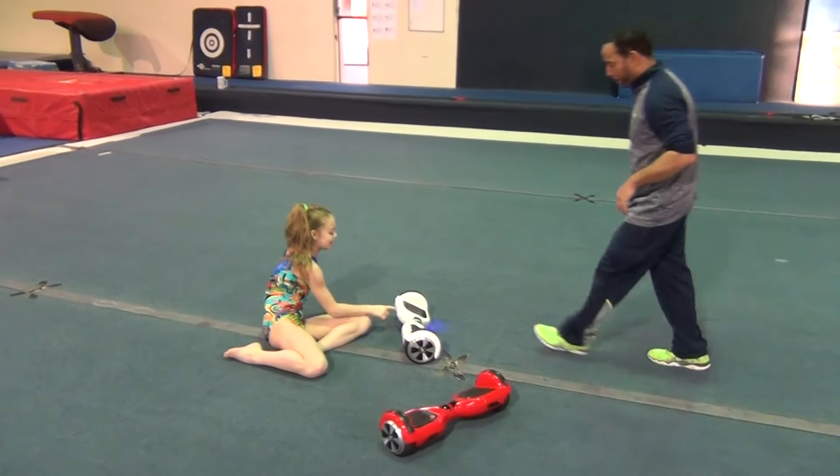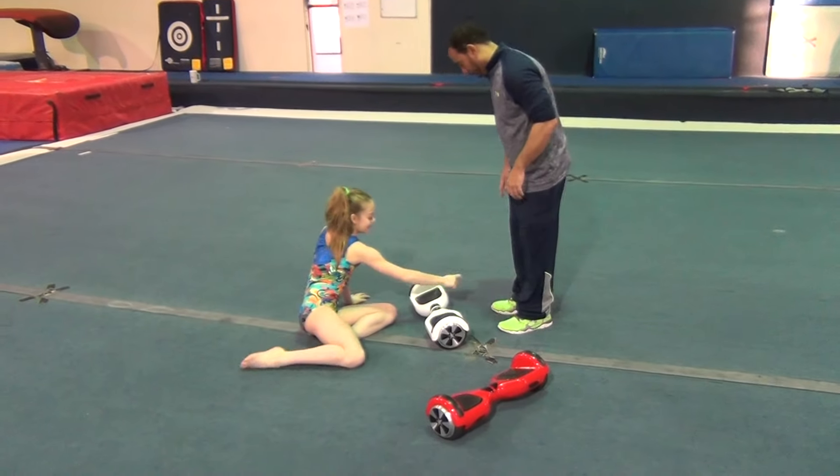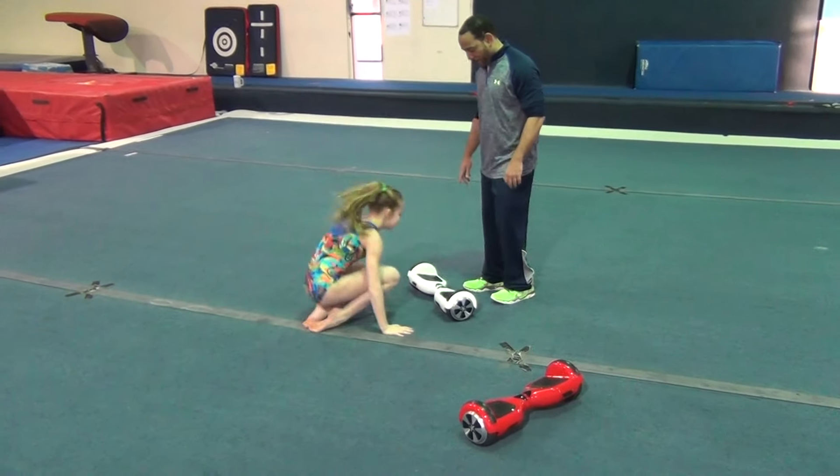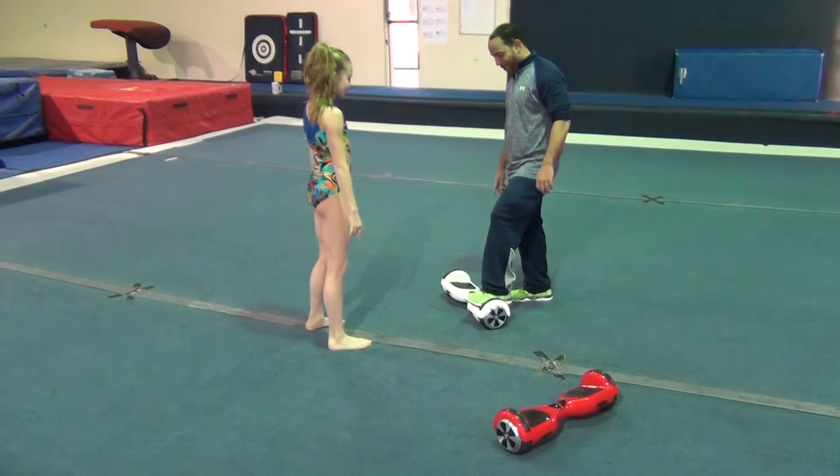Okay, so you turn it on and you always want the light in the front. So you step onto it, put your left foot on the other leg.